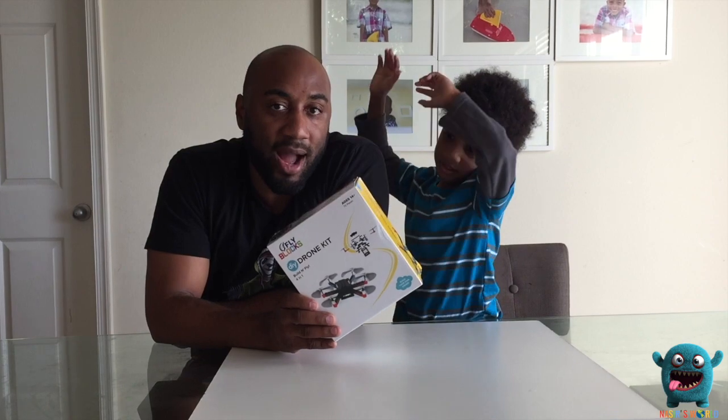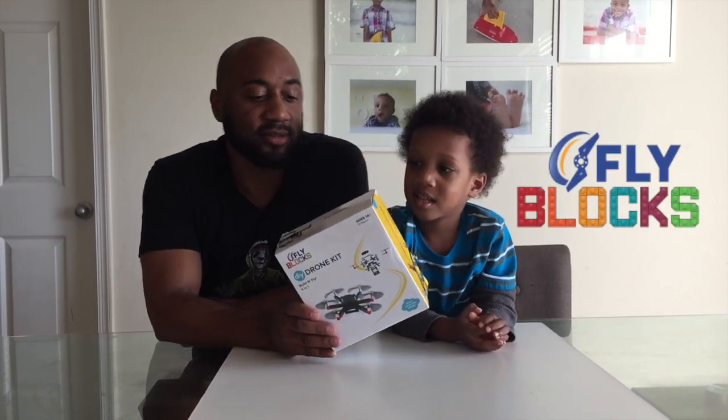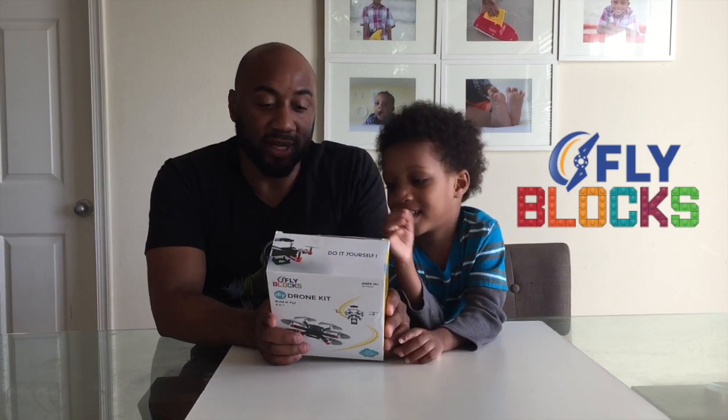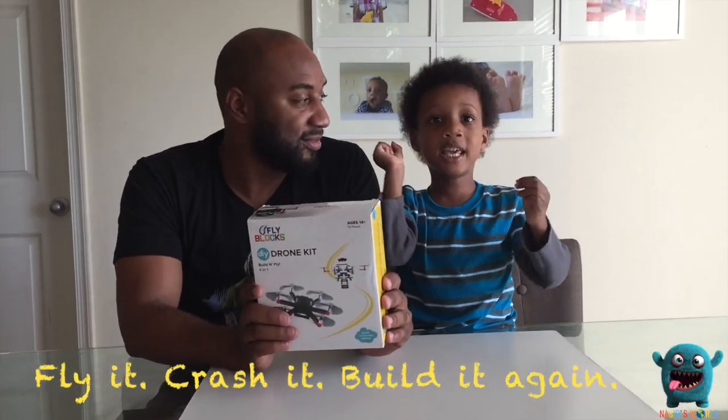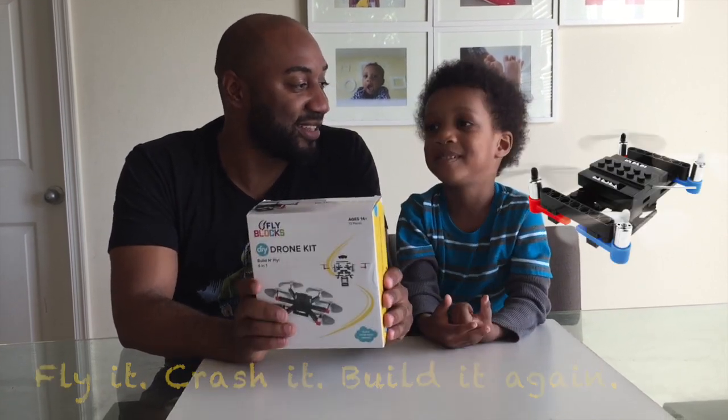Today we're doing a DIY drone kit, and it was given to us by our friends at Flybox. This drone kit is pretty cool because you can build it, and fly it, and crash it, and build it back up!